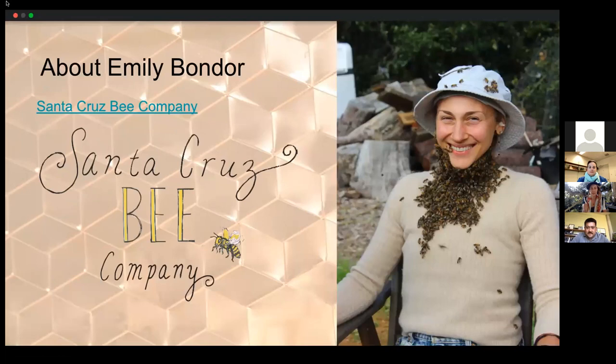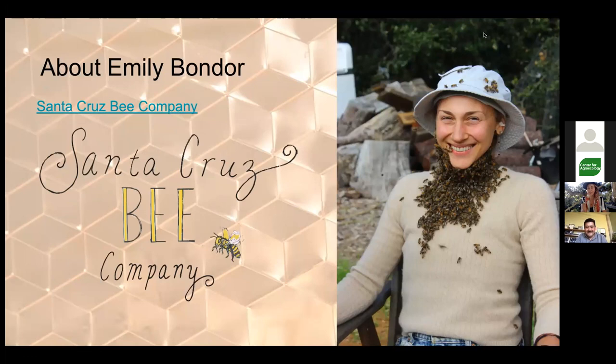My name is Emily, and for about six years I've been running my beekeeping business called the Santa Cruz Bee Company here locally in Santa Cruz. I've been keeping bees for about nine years, and for a lot of that time I've been sharing my experiences through teaching. I started beekeeping while living on the island of Maui in Hawaii, doing a farm permaculture apprenticeship program.